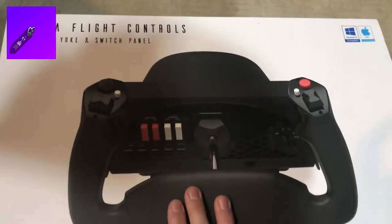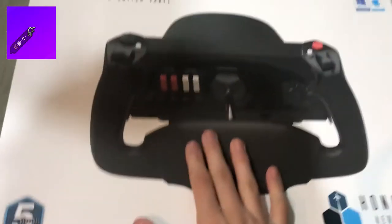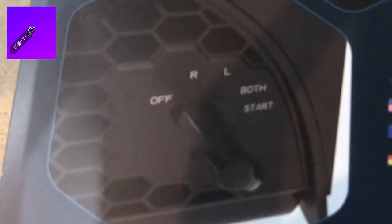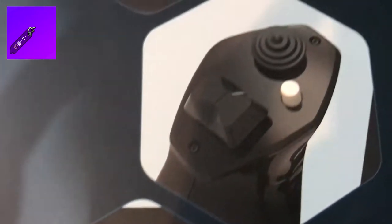Let's look at the box first. On the front it talks about the features. What I'm excited for are the switches — it has masters, avionics, and also lights for beacon, strobe, and nav. It also has a starter switch with magnetos. And it has your other basic stuff you usually find on a yoke like trimming, autopilot disengage, and the hat switch.